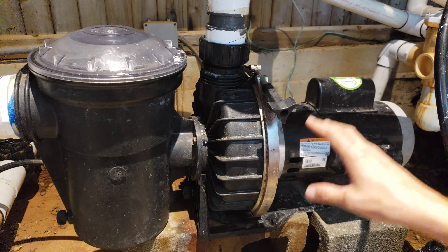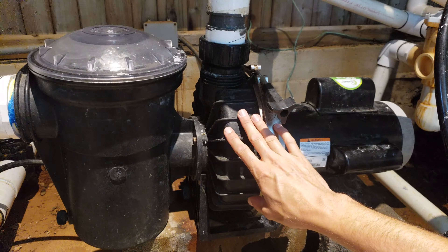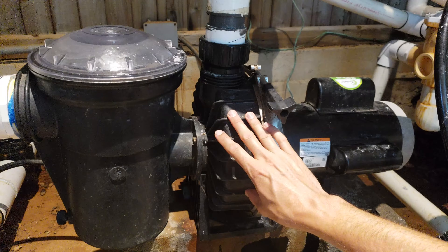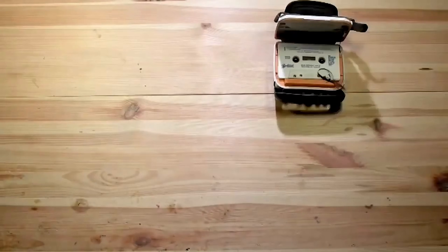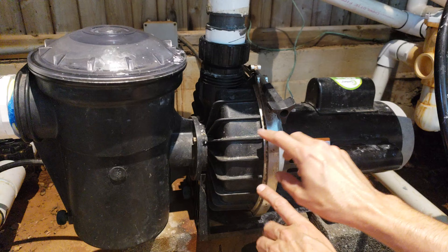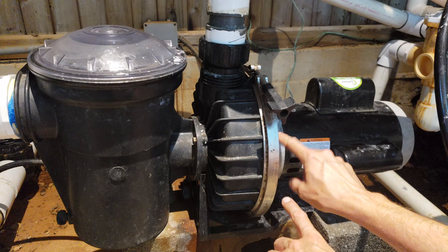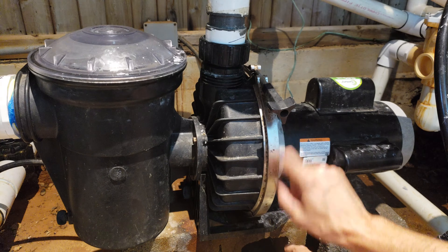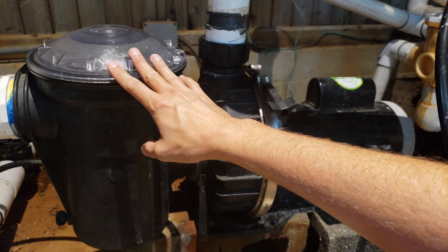In this video I'm going to go over how to replace the pump seals on this Pentair Challenger commercial duty pool pump. Specifically, we're going to talk about replacing the motor shaft seals, this main seal here, and replacing this seal here on top of the strainer cover basket.